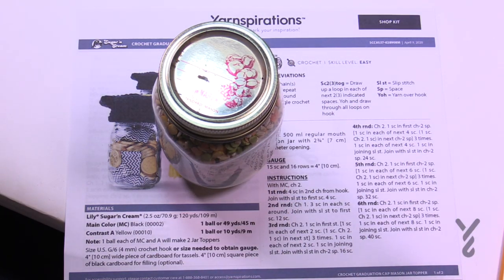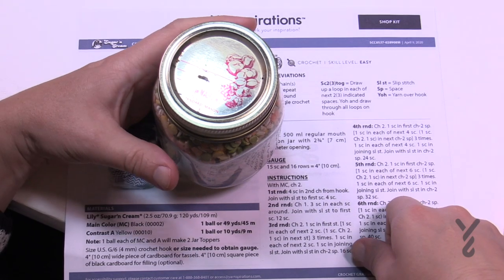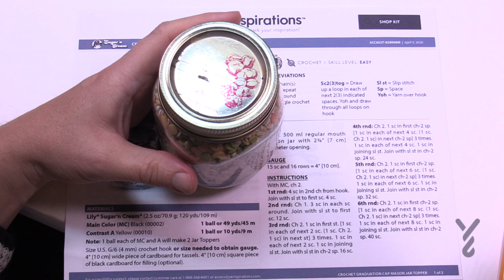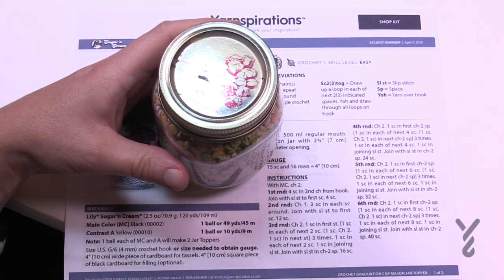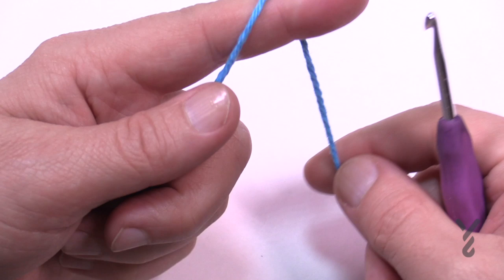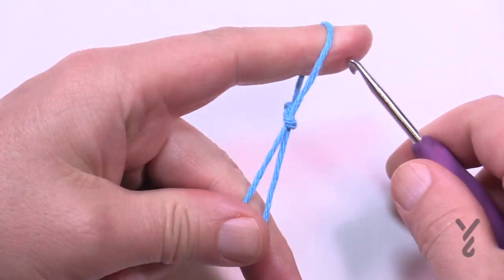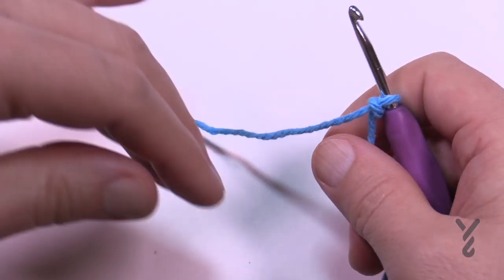Let's begin using our cotton yarn. Lily Sugar and Cream is a good choice — black and yellow are what the pattern calls for. We're going to create a slip knot and start off in the very center at the top of the hat with your size G 4mm hook.